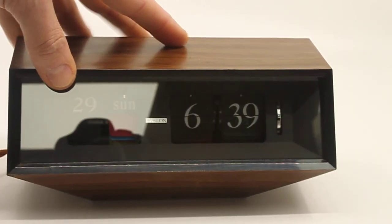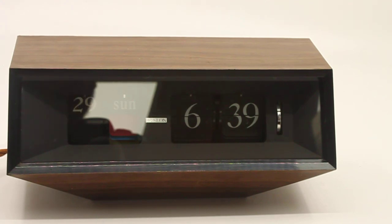The clock will be for sale in my Etsy shop or flipoclock.com. If you have any questions, let me know. Thank you for watching.